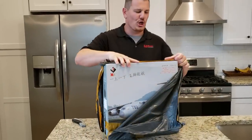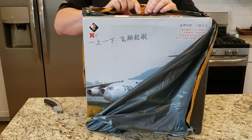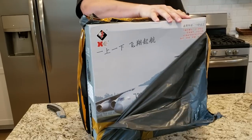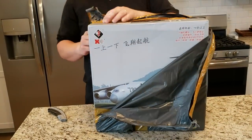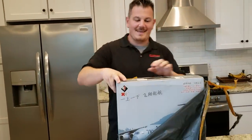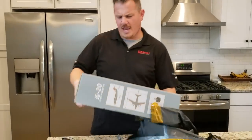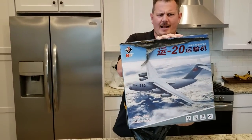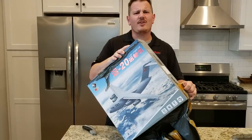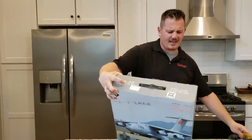Oh buddy, would you look at that. Wait, what is that? It looks eerily similar — it does look eerily similar to another plane I just saw. You'll notice that this plane is not at all the same as the one we just unboxed the other day, even though in my reality it might have been ten minutes ago. Oh yes, look at that thing. That is really cool.